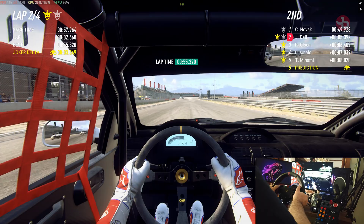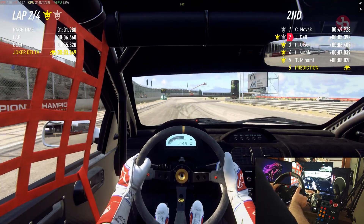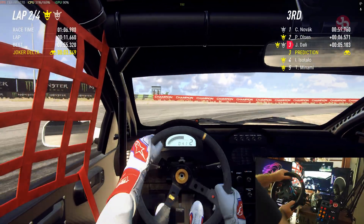We're in second position for the moment. Strange ways up to the car ahead. Careful when you're taking the joker — they're moving into the car again.